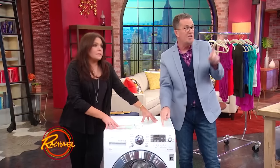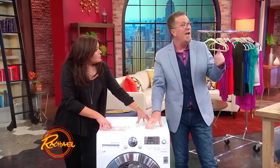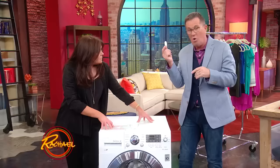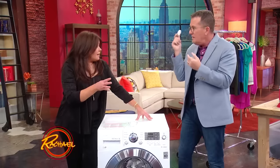Washing machine — I love this one too. A lot of people don't realize that bacteria and lime can build up inside a washing machine. About once every three months, get a dishwashing tablet. We're talking about washing machines — you have to wash the washing machine. People don't realize that.